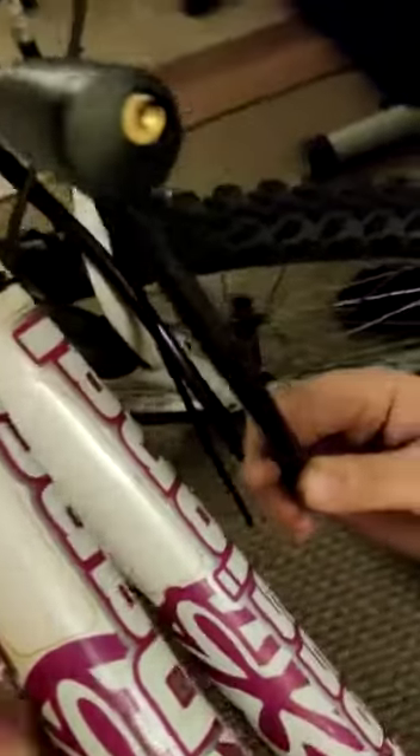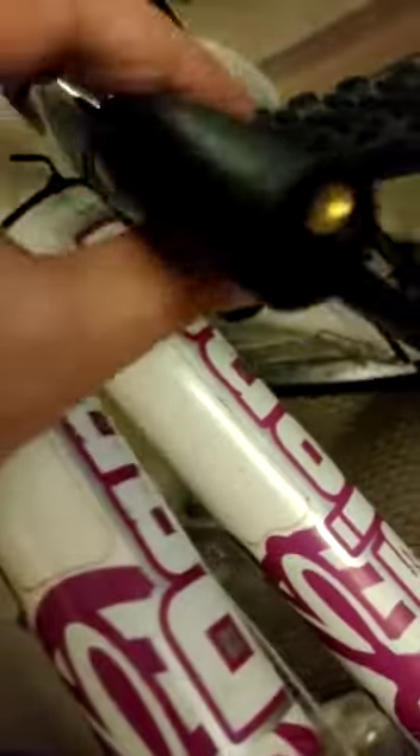Just a quick product review about this Poundland lock. It costs a pound. It does the job temporarily, but let's do a quick product review for you guys.